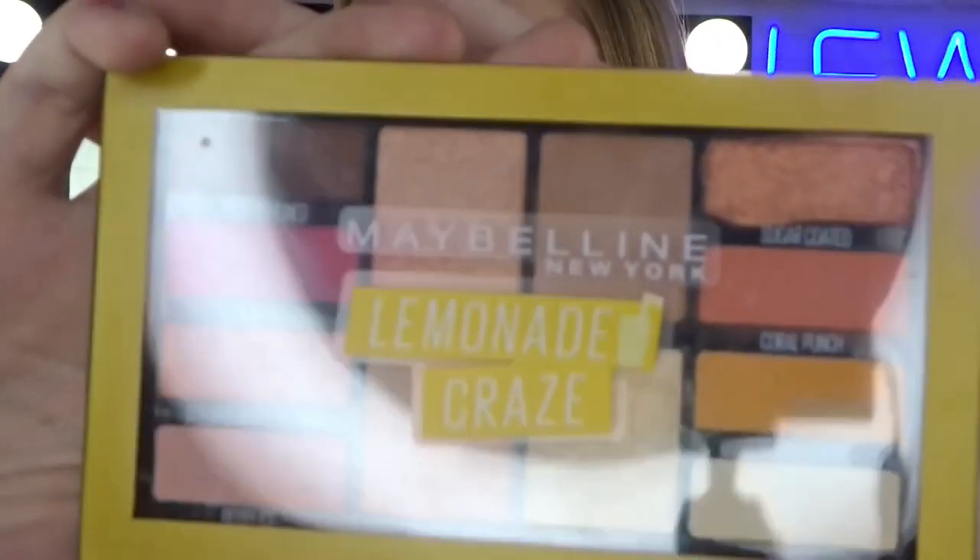I will be using the Lemonade Craze Palette. It has so many beautiful, bright, colourful colours in this. So I'm super excited to start playing.